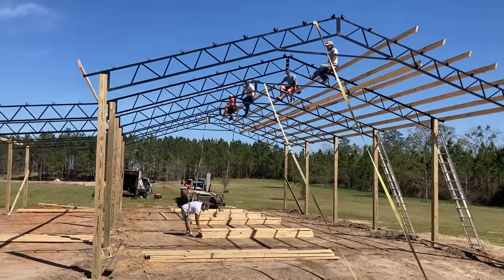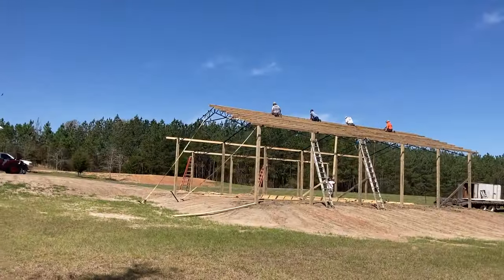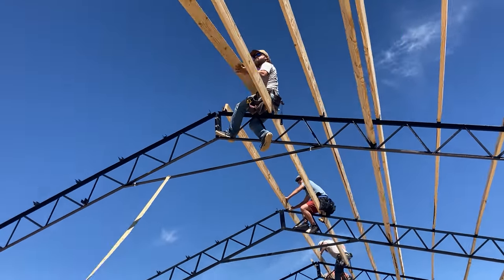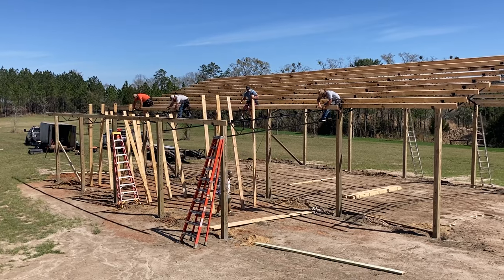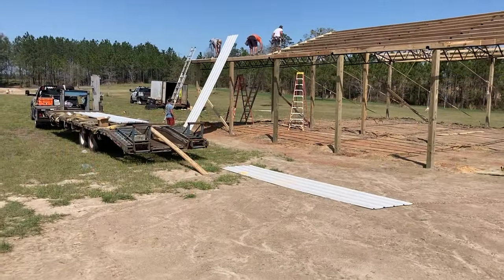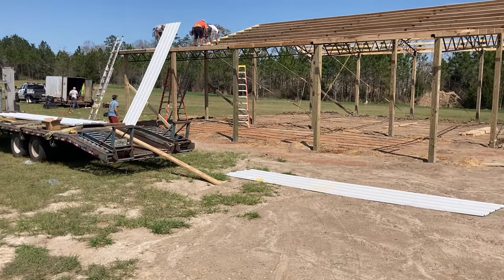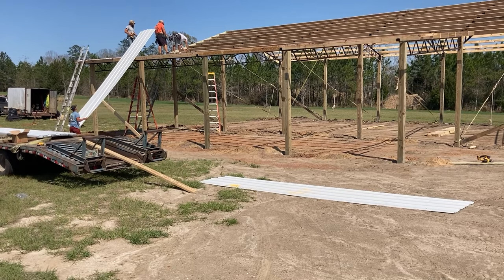A little progress check — the guys have been out a couple hours, we've got some purlins in and they're cutting lumber. Looking at it from the east, putting purlins on the lean. And it looks like the first couple of sheets of sheet metal are going up — it's bone white, which matches the roof of the shed.